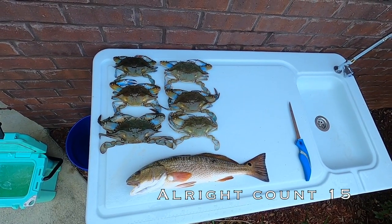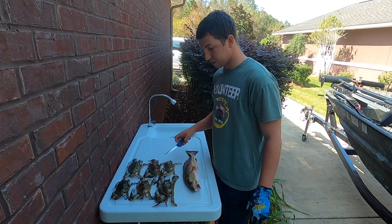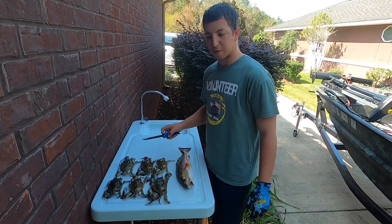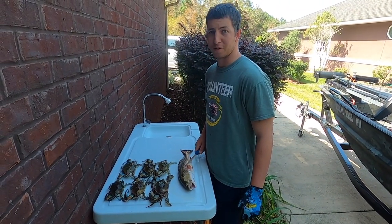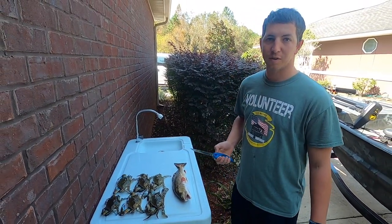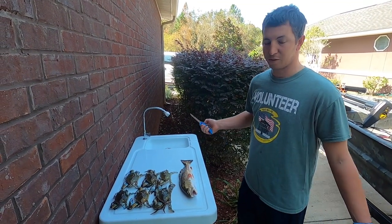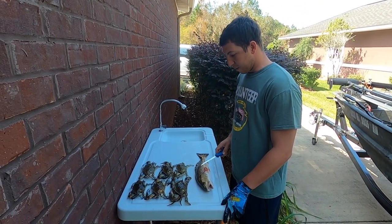The rest of the video is gonna be a voiceover because I was using the wrong cable for my new mic, so bear with me. I got back to the house and ended up with six blue crab and a redfish from last night — it's actually Brad's redfish, but I kept it. I'm gonna clean these guys up because Tiffany doesn't like cleaning them. It would take a normal person hours; it would probably take me a couple of seconds. If you blink, you'll miss it.